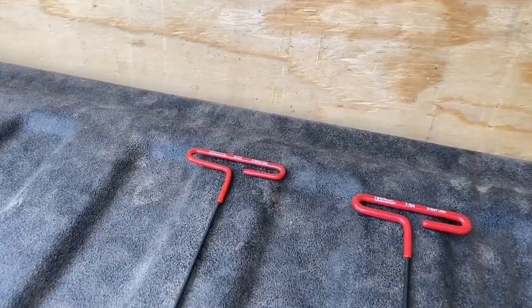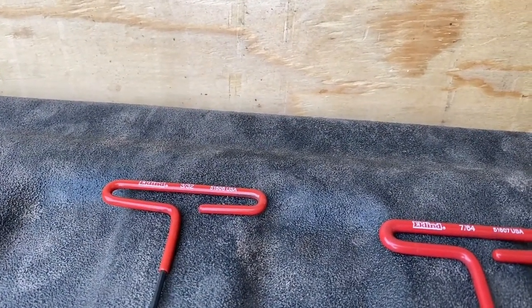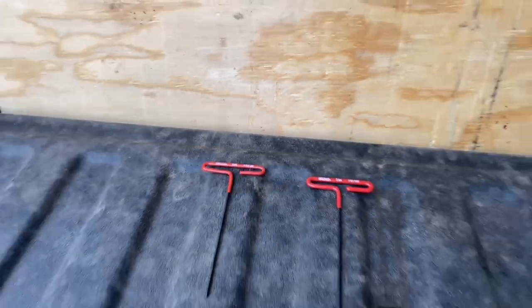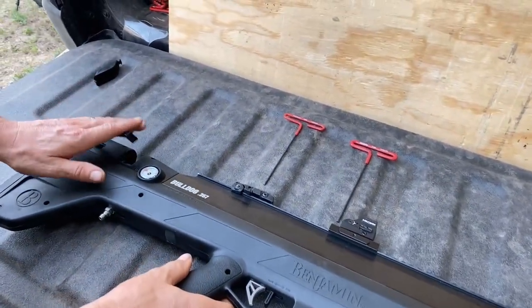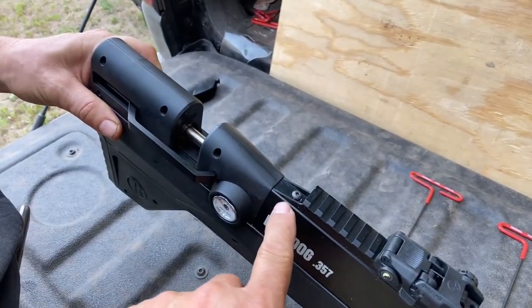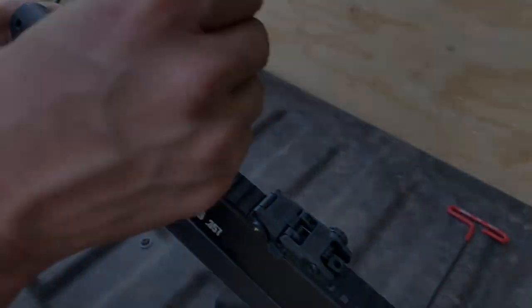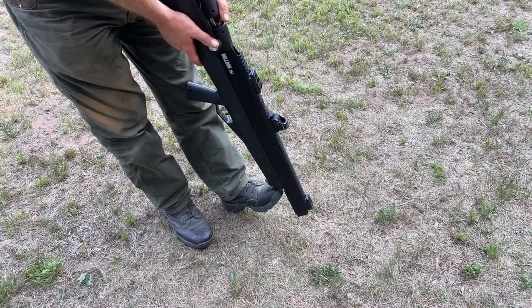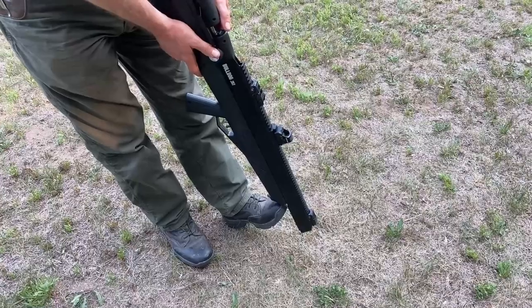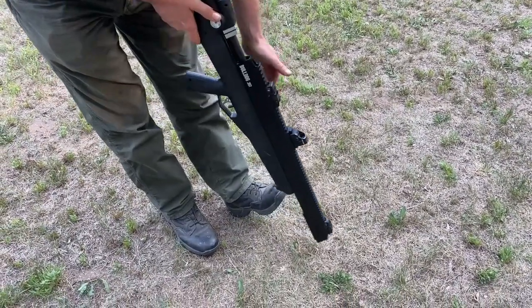We need two tools to do this part. They are long-reach Allen wrenches, a 7/64 and a 3/32. Pick the gun up. We're going to remove this screw first. Set the forestock on your toe and push firmly on the back of the Picatinny rail. The shroud will slide right off.